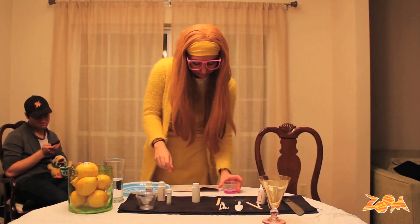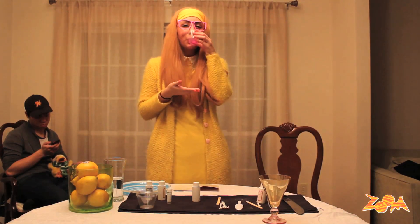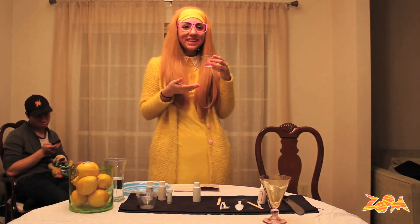That's the end of experiment one: Fizz Whizz soda pop reaction. Tastes like science.